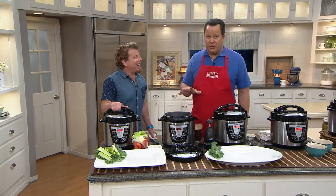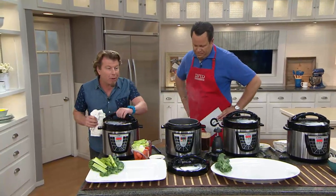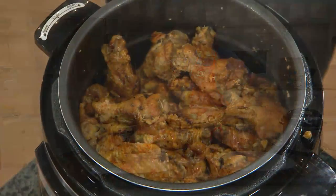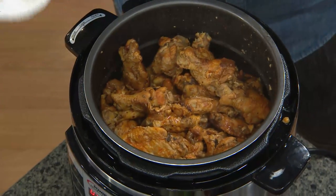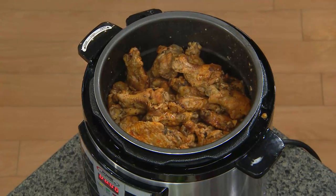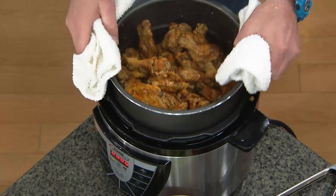Everybody is looking forward to cooking under pressure because now we can do it safely and easily. With the Power Pressure Cooker, we have one-touch technology built in. So with the touch of a button, you can do five pounds of frozen wings — five pounds of frozen wings in 15 minutes.